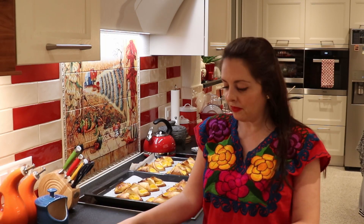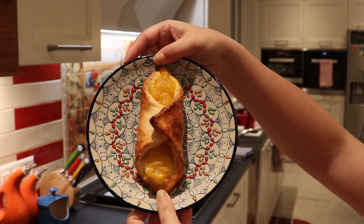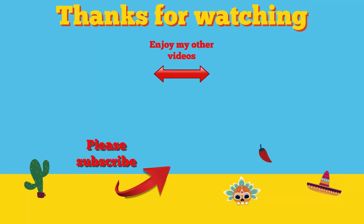We're done baking our pineapple tacos, or tacos de piña. This is what a pineapple taco looks like. With the amount of ingredients I gave you, we made 18 of these — so you have 18 chances to eat really delicious sweetbreads. I hope you enjoyed the video and see you next time. Please watch the other videos, click on the links, and don't forget to subscribe to my channel. Thank you!